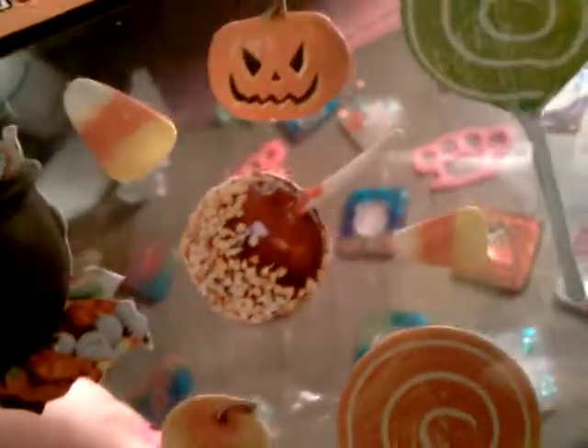There's like the apple something, little candy coins, lollipops, the pumpkins. These are so cool, I love these. I found them — there was more, but I need to be good. I've been spending a lot of money.